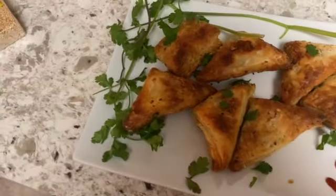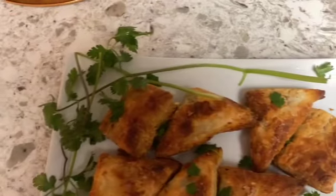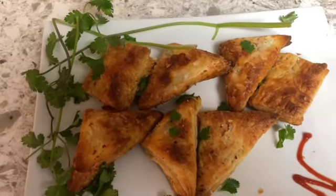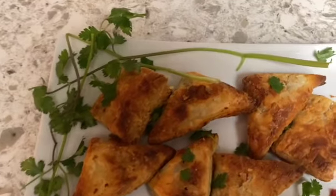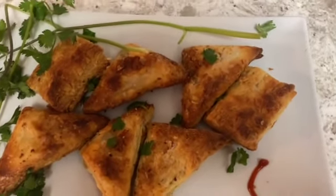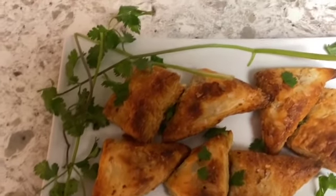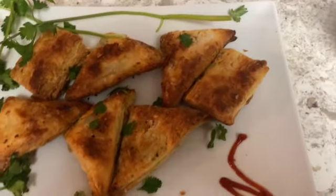Bismillahirrahmanirrahim, welcome back to Nadia's Kitchen in USA. Today I decided to show you guys part two of our chicken puff pastries, so just stay tuned till the end to see how we bake these chicken puff pastries, along with an opening and unboxing of our new toaster.